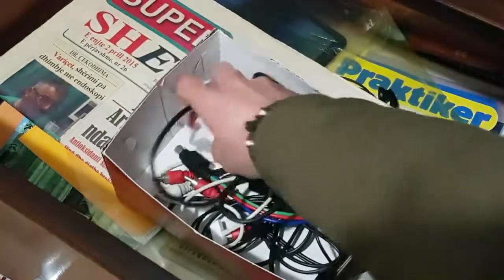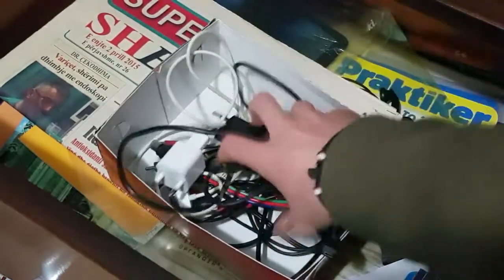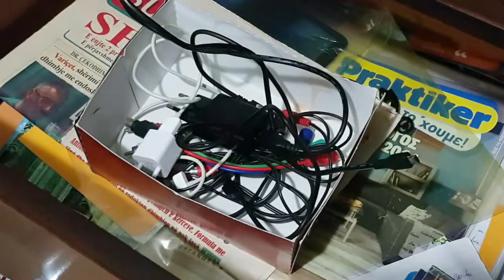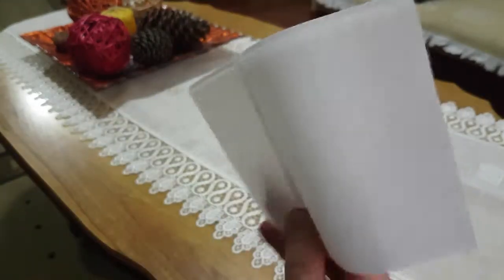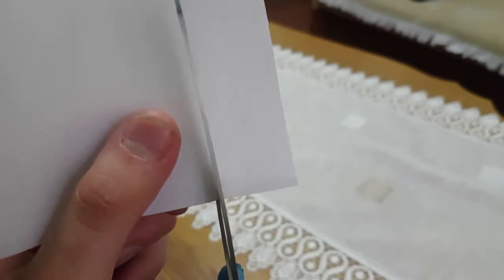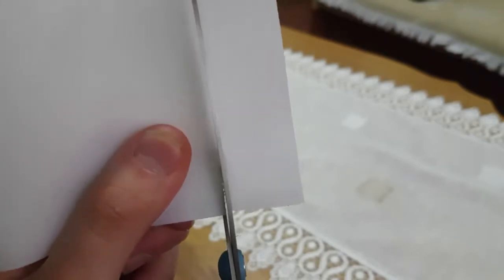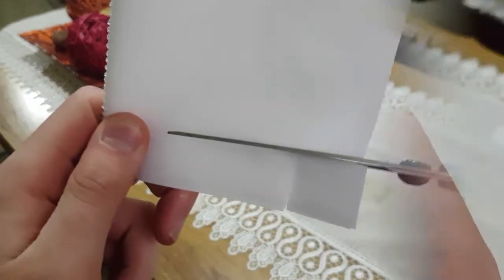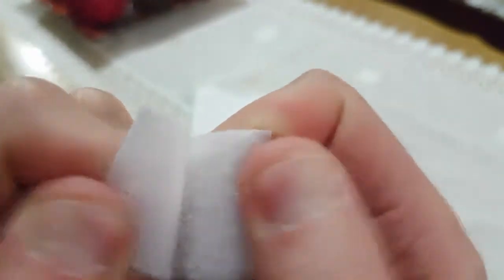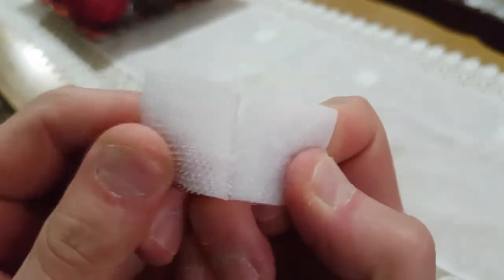Do you have the same problem with your phone chargers? For this part you will need an adhesive cloth. Cut a piece from it in whatever shape you wish. The adhesive cloth consists of two parts — one soft and the other hard.